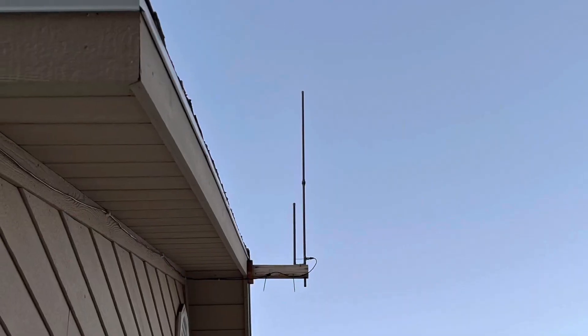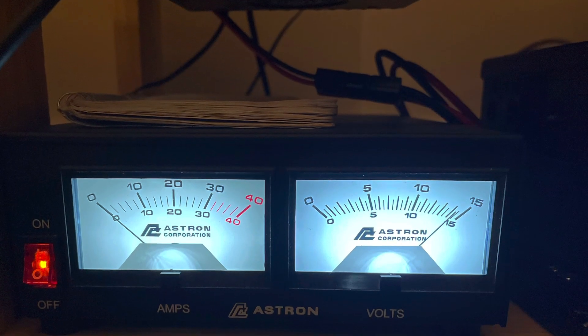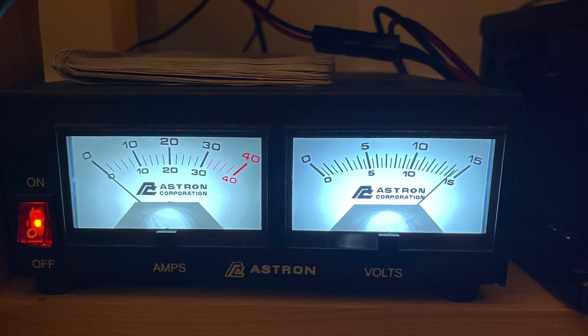There is a learning curve involved. You have to install your antennas properly and learn how your power supplies work, especially if you're doing a home installation. What's also really cool is this station can be set up in a backpack. You need to have an antenna that can handle the 15-watt output.